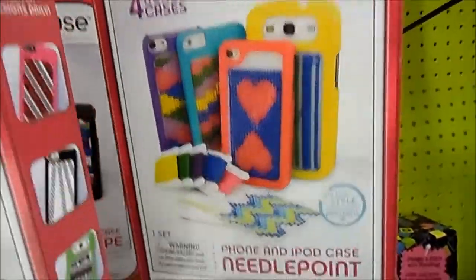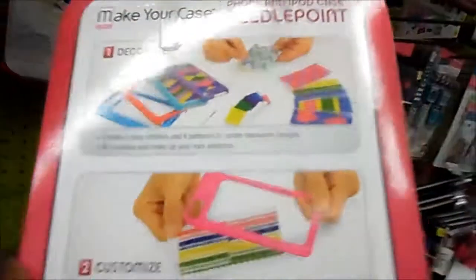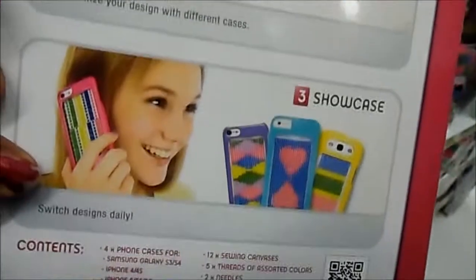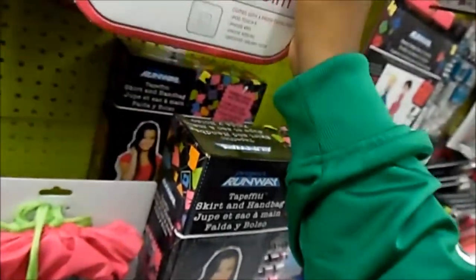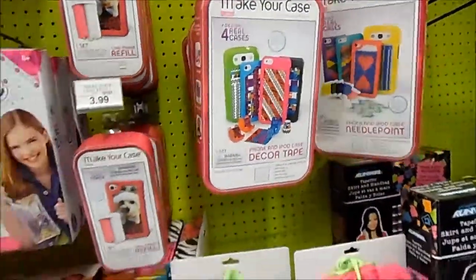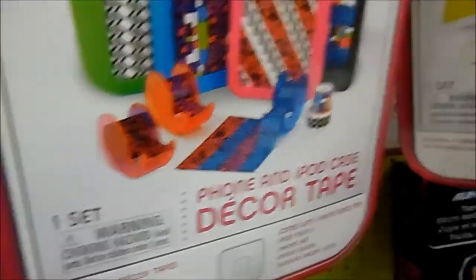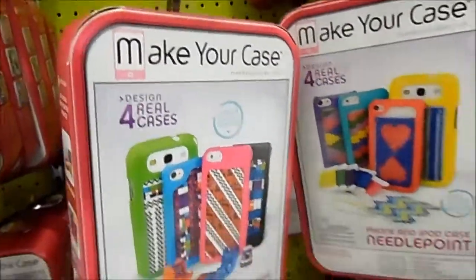Here you have another Maker Case which is Needle Point. You get to design your Needle Point — you get to sew any design that you want to stitch, then you stick it in there, and ta-da, you have your own make-your-own case. This is retailing at $12.99 for both. I think even high schoolers would really like this. The Decor Tape is cool. If your kid has a lot of patience, go with the Needle Point.